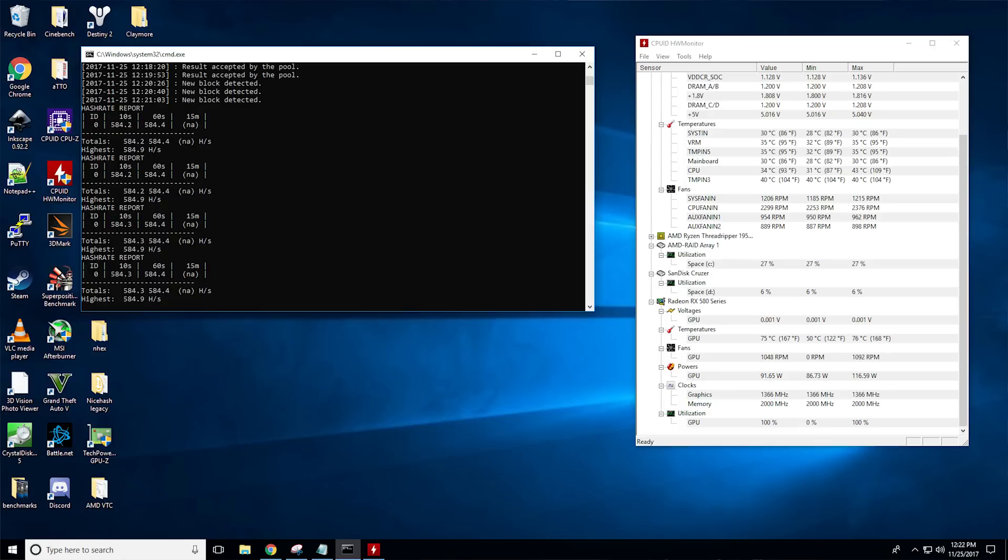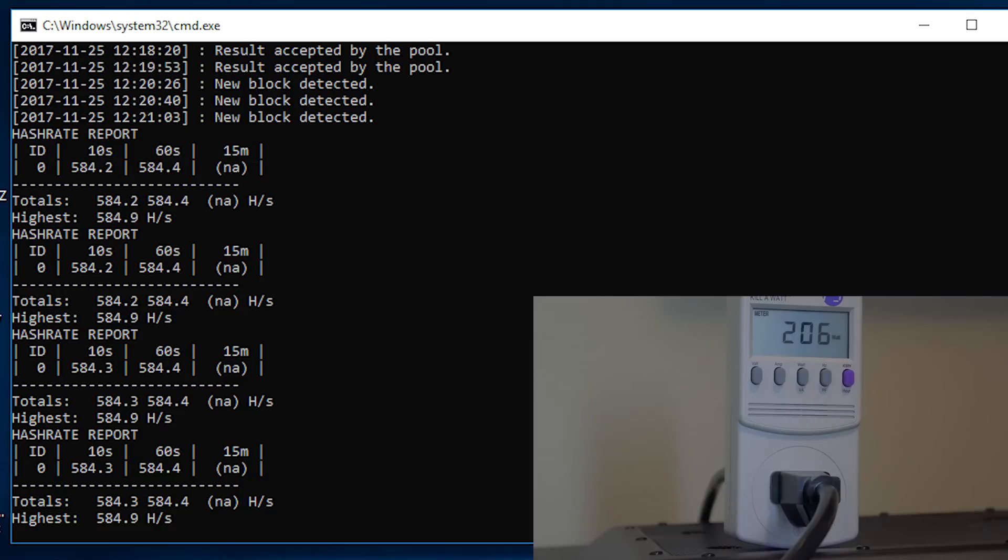Moving on, we have XMR, which is going to be your Monero and coins like that. It's pulling 584 hash a second at 210 watts with a peak temperature of 76 degrees Celsius. It is looking pretty good, though if you've taken a look at the latest numbers from Vega, it absolutely wipes the board with this card. So if you're targeting this algorithm, you might be better suited to spend the little bit of extra money on an RX Vega 56.